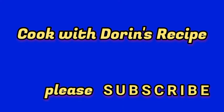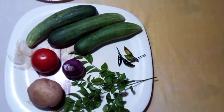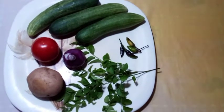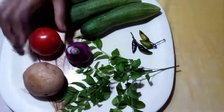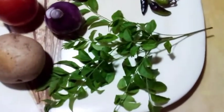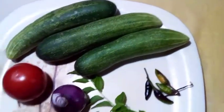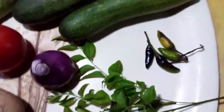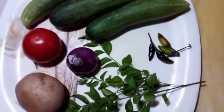Let's get started. This vegetable is very delicious, you should make it at home and taste it, and tell me in the comments how you liked it. And if you want to make this vegetable,